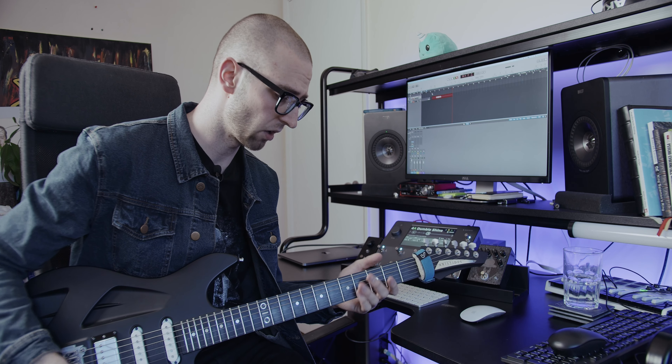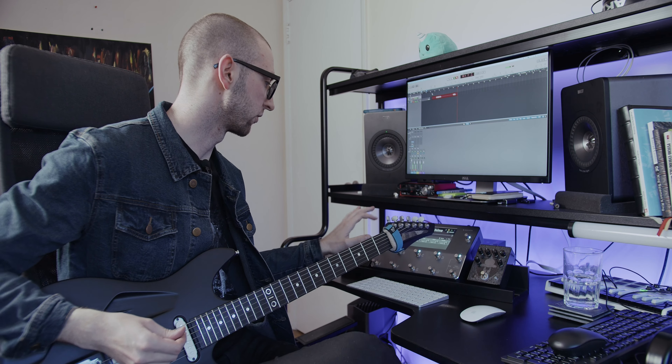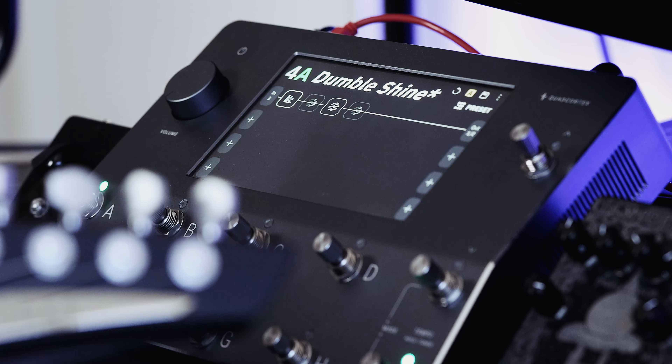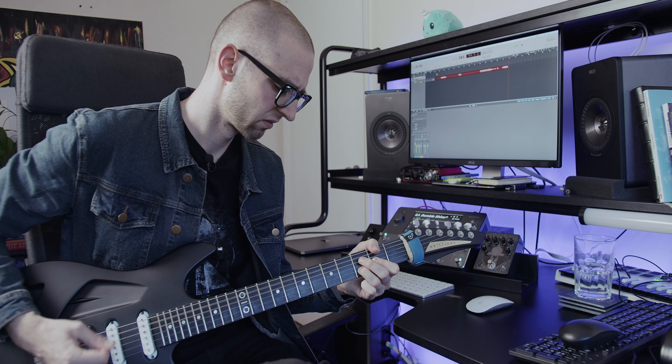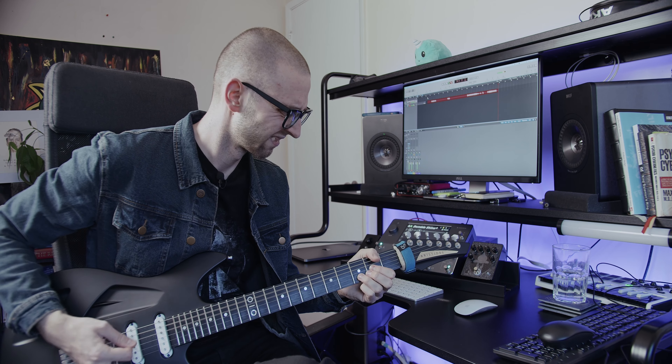Hey there YouTube, it's Paul Oz here once again. Welcome back to my channel. Today we're going to be talking about the Dumble that I found in the Quad Cortex cloud over at Neural DSP's cloud, which you basically access through a phone app — which is super cool. Let's dive right in.